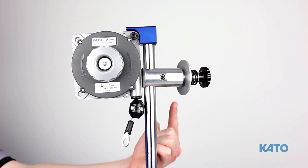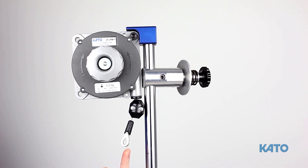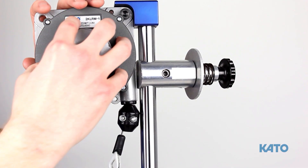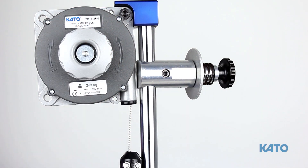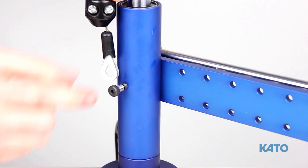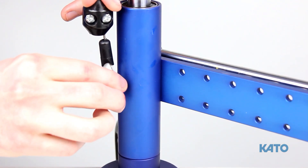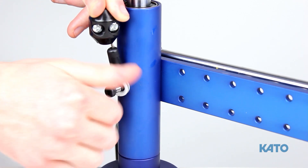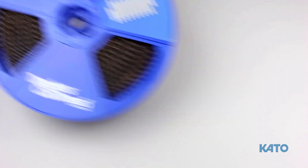After tightening the strip feed reel bracket, let's attach the cable to the linear bearing housing. Before attaching the cable, make sure the tension is reduced. This can be done by pulling out the knob, then turning clockwise. Bring down the cable, unthread the screw from the linear bearing housing, then re-thread the screw through the cable to the linear bearing housing.